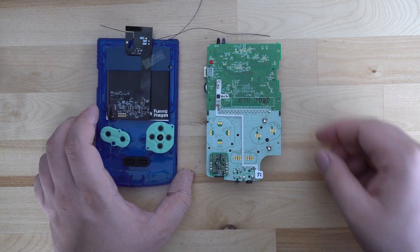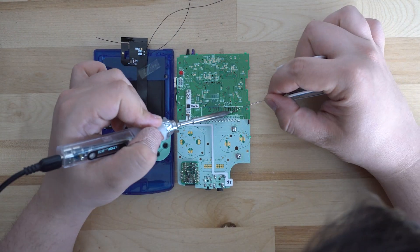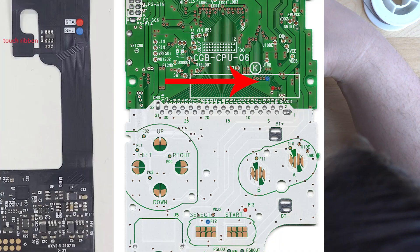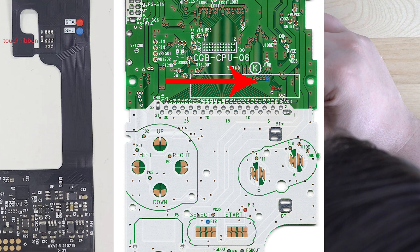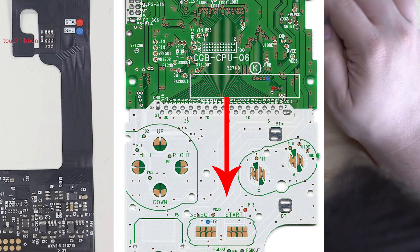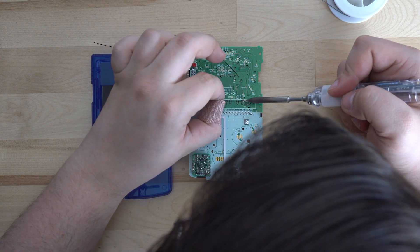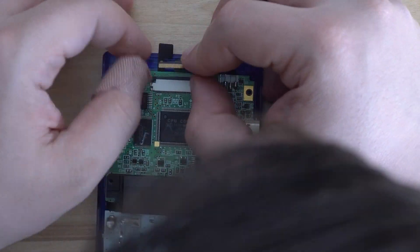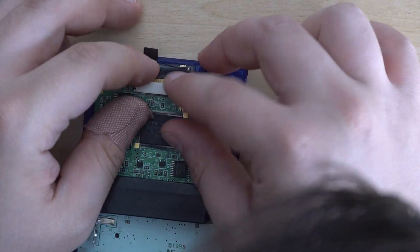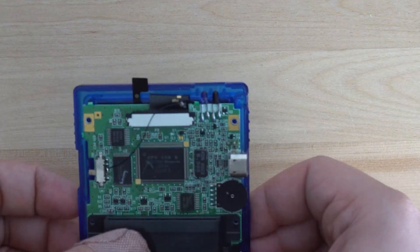With the ribbon cable reconnected to the LCD screen, we can start soldering the connections for the buttons. I personally will be using the vias near the top of the motherboard, however you can also use the test points located right next to each button. You will need to solder Start and Select first before flipping the motherboard over and inserting the ribbon cable. Once you have your ribbon cable inserted, you should only have one wire left — the Power wire — which gets soldered to the point labeled C on the power switch.